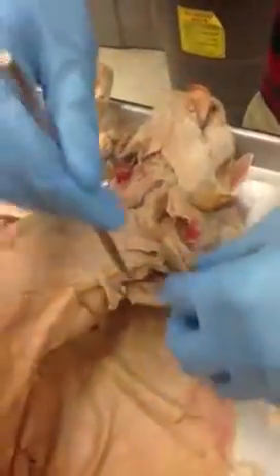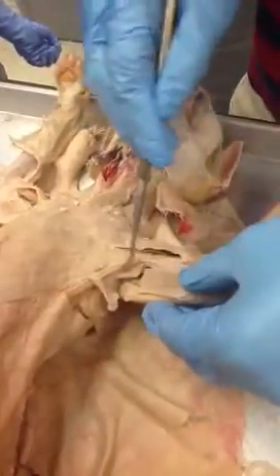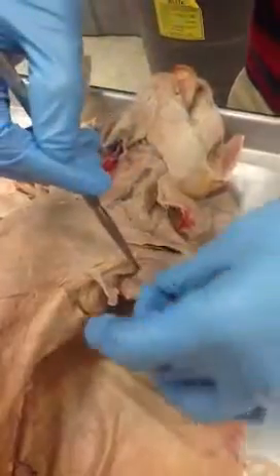We forgot — on top of the tricep area, we have the epi trochlearis. This is the muscle we ripped in half right here.